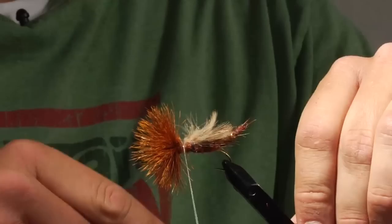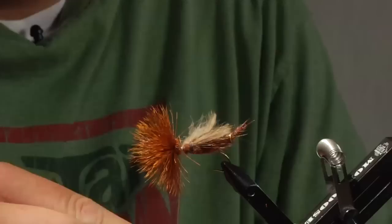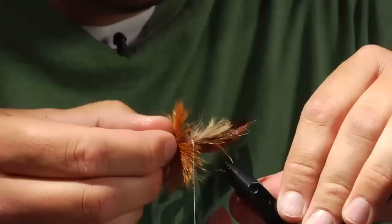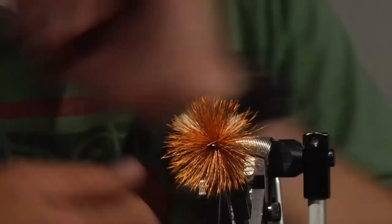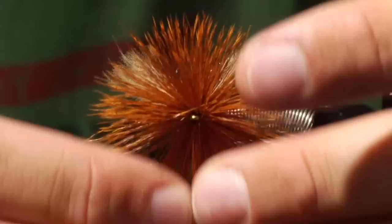We have a huge gap in between the head and the body, and if our bullet head tie-down slips down into that, it will ruin our bullet head. So what I'm going to do is just fill that with a little bit of dubbing — it doesn't matter what kind of dubbing you use on this, just as long as it fills that gap. I'm going to take this and just fill that gap up, then advance the thread to the base of the wings of the fly. As you can see, the hair is perfectly in a circle around the eye of the hook and it's now prepped for the bullet head.